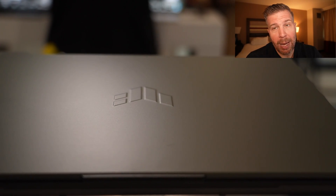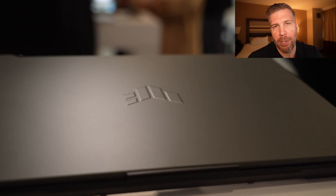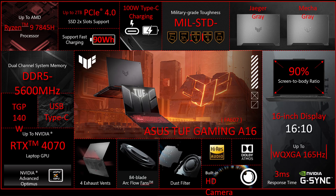There is a basic webcam, but no Windows Hello support. You do have Advanced Optimus, which is going to allow you to quickly switch between the integrated GPU and the dedicated GPU. It comes with a 165Hz, 2560 by 1600 resolution display. I don't know the color gamut on it, but it's probably close to 100% sRGB — I don't think it's going to be an ultra high color gamut display, otherwise Asus would probably advertise that.